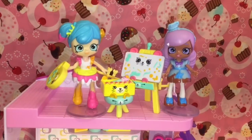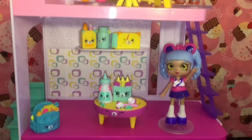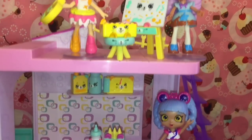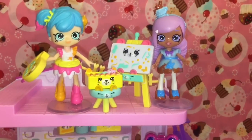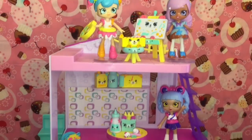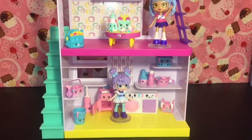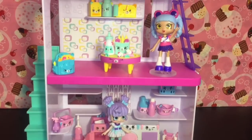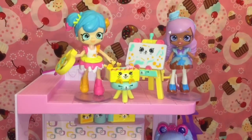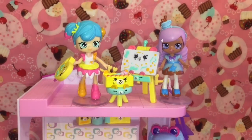Here's another look at all our cute little Shopkins Happy Places toys we opened today. Let me know which were some of your favorite items in the comment section below. As for me, I absolutely love the canvas and easel, and of course Colorissa is always awesome. Don't forget to like and subscribe to see more of my daily videos, and check out my Happy Places playlist for more awesome little miniature toys. Thanks so much for watching — see you next time!